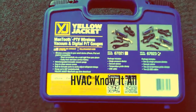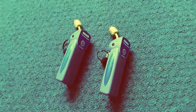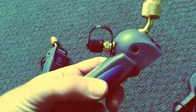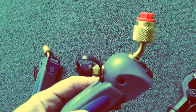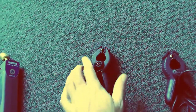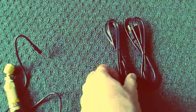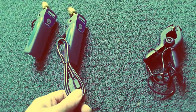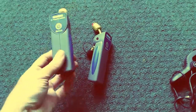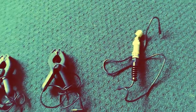What you're looking at here is the Yellow Jacket ManTooth digital gauge and vacuum set. In this kit you get two digital pressure gauges, each outfitted with an auxiliary charging and recovery port so you can charge and recover while hooked up to the system and taking measurements. You also get two clamp-on temperature probes, one externally mounted vacuum probe, and two USB charging cords to charge your pressure gauges. All of this has been checked with trusted tools to ensure accurate pressure, temperature, and vacuum readings.